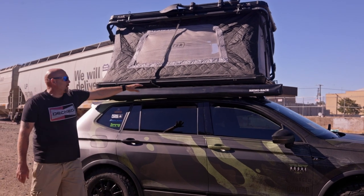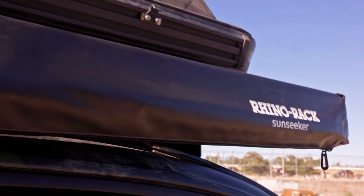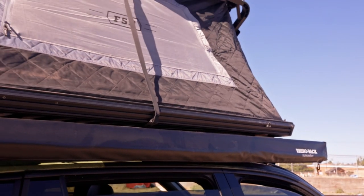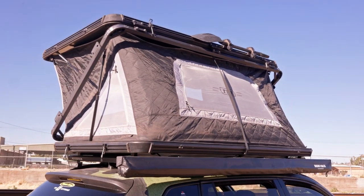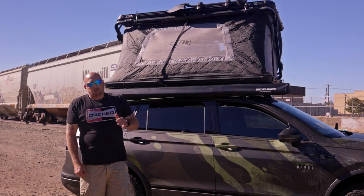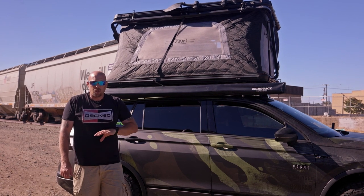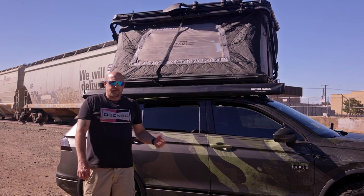Fixed to the Tiguan you can see I have my rooftop tent, lights, and the Rhino Rack awning. I'm running the Rhino Rack Pioneer Platform system, which uses their Pioneer feet to marry to my stock rails on the Tiguan. This platform then attaches everything on top. It is probably the most stout frame I've seen — very strong, with some good competition out there, but Rhino Rack comes in clutch with easy use and the ability to add additional components.